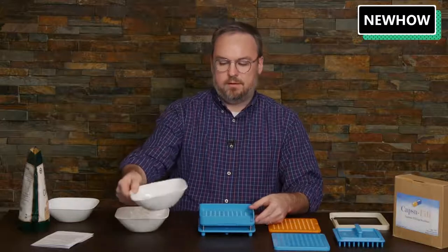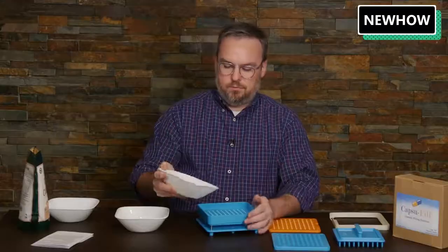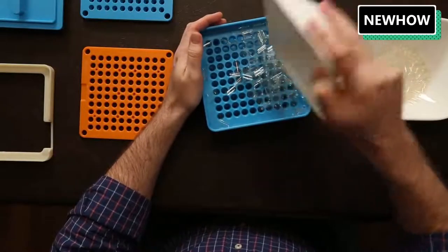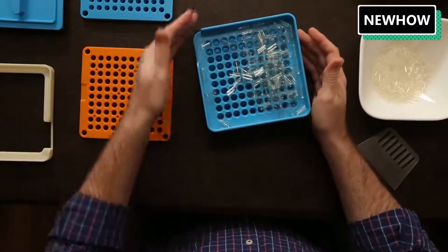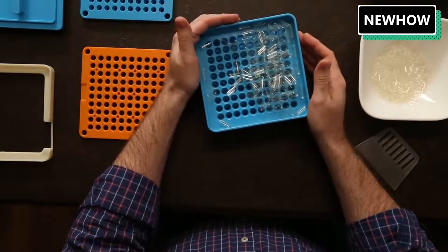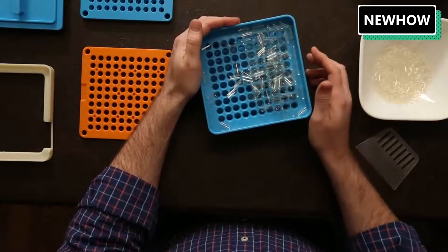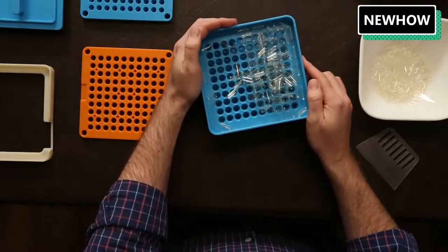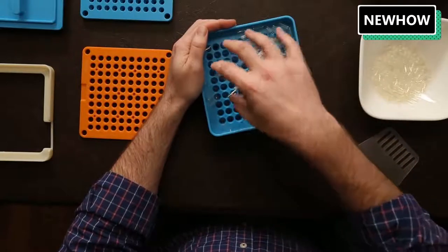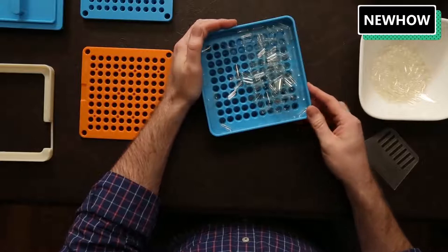I've got about 120 or so capsules here. I'm going to pour them into the plate — there's a little hole here so that you can let them out at the end, but you need to put your hand over it as you're shaking these to get them into the holes. I just put my hand over it here and start shaking so the capsules fall into the holes and fill up all 100 of them.